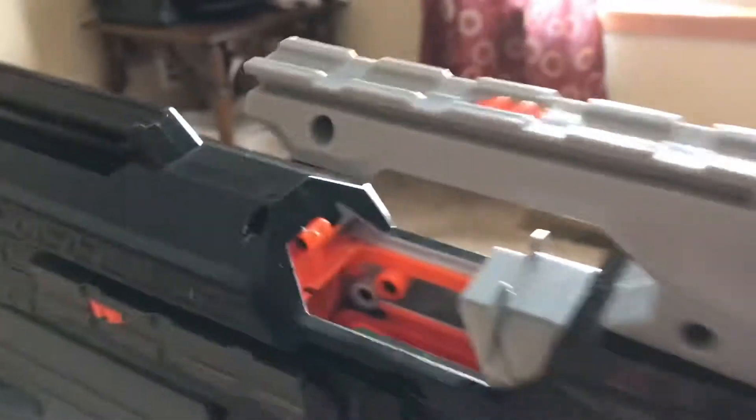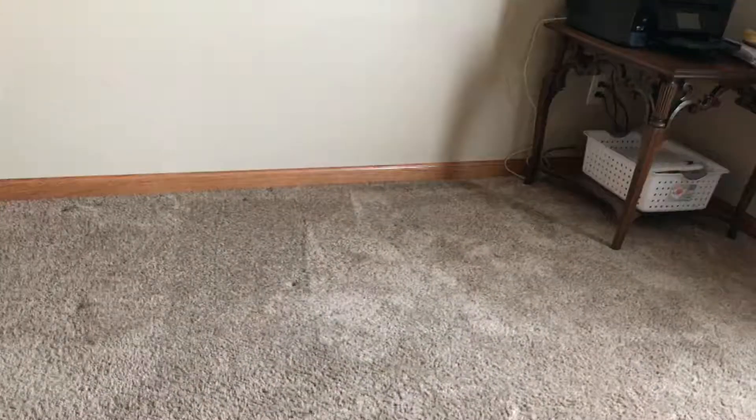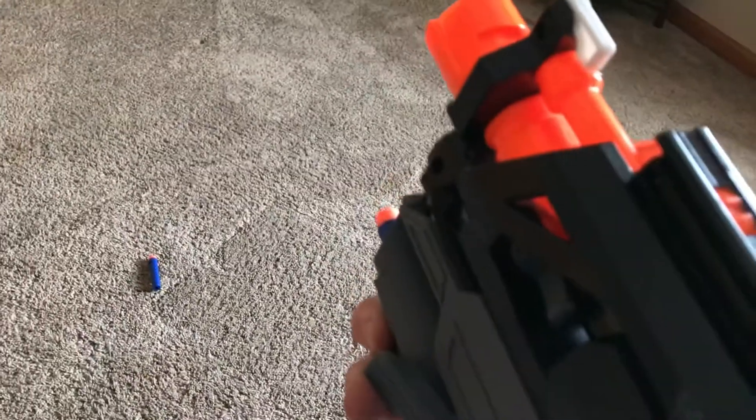The rate of fire is nothing too fantastic, but it empties the magazine pretty quickly. The front grip is double spring-loaded — back and forth. The little paddles on the side activate it, and it shoots pretty hard. I took the air restrictors out of them.